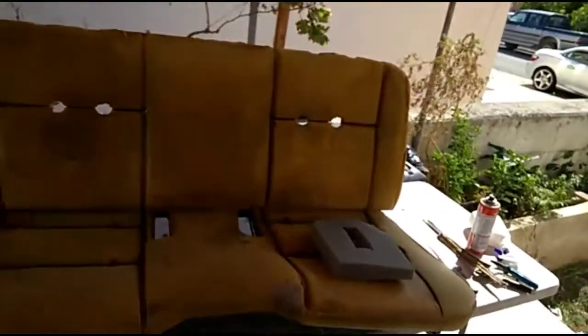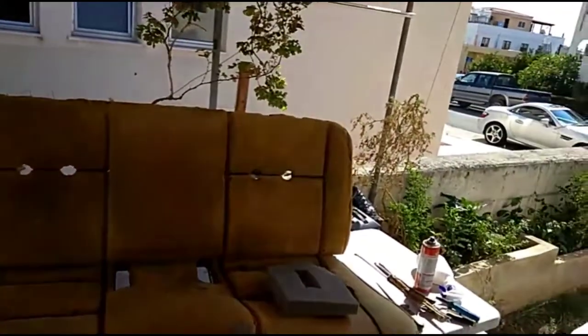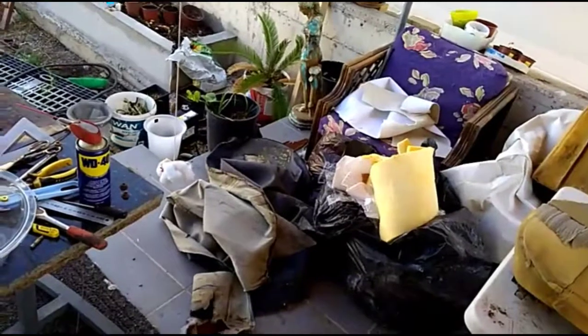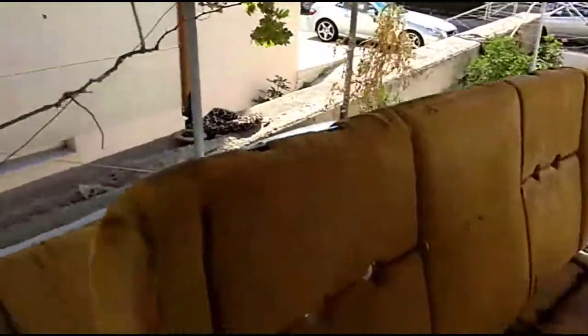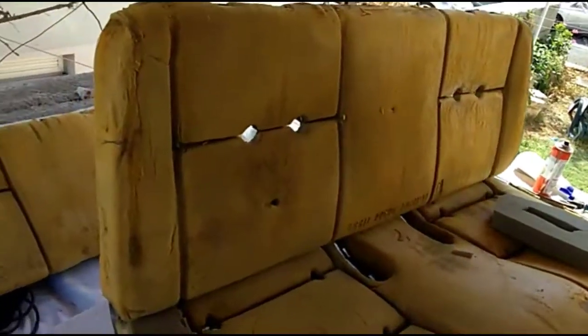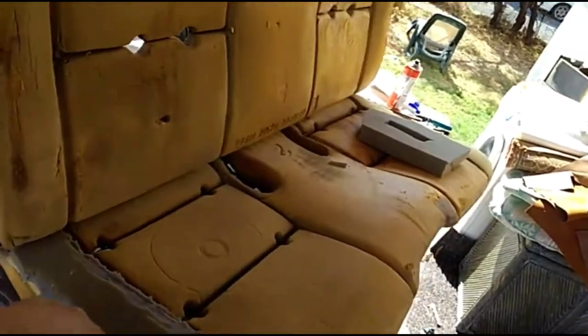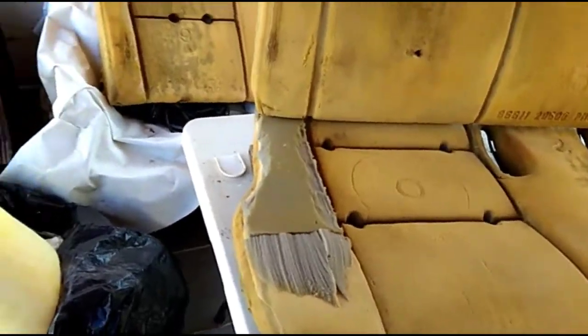I'll just show you my futile attempt to do something in that fashion. This is the front seat of my Nissan, and as you can see by the condition of the foam, it looks awful and terrible. This is the upholstery that was over it — it's better if you didn't see the original state because it was disastrous. This foam is in a really bad condition. I'm not planning to rebuild it; I just filled up this piece over here because it was basically empty — there was a big hole underneath.